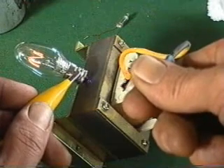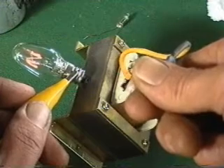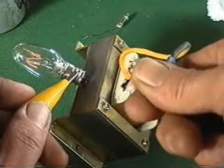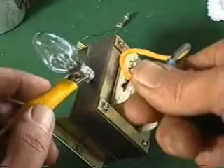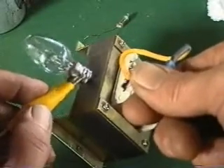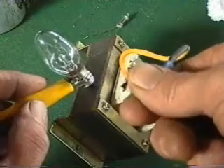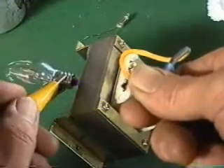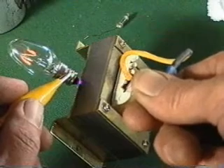Even on the side there, it works okay as long as I hold it. But once it's connected, you get nothing. With the spark, the filament glows.